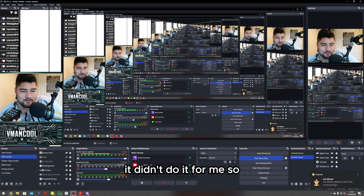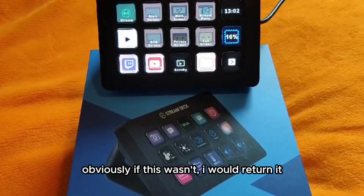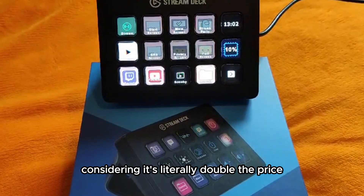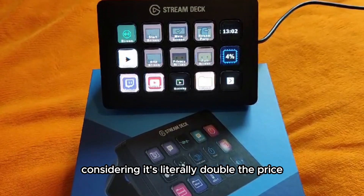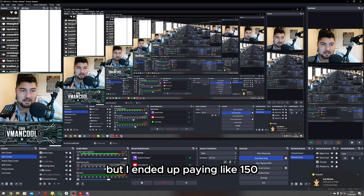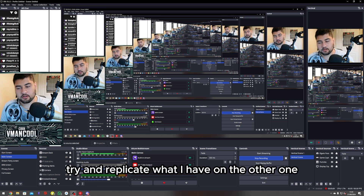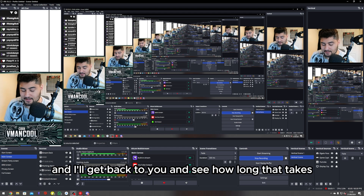So I wanted to try this one and see if it was any better. Obviously if it wasn't, I would return it — considering it's literally double the price. I bought the Sofoam for $80, this box one for like $130, but I ended up paying like $150 with shipping. I'm going to try and set it up, replicate what I have on the other one, and I'll get back to you and see how long that takes.